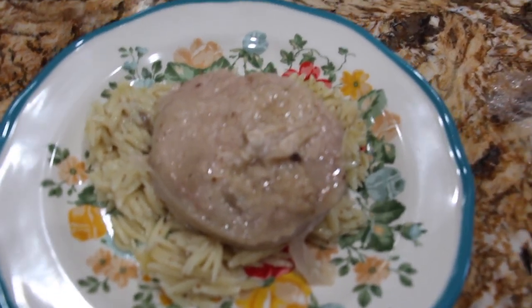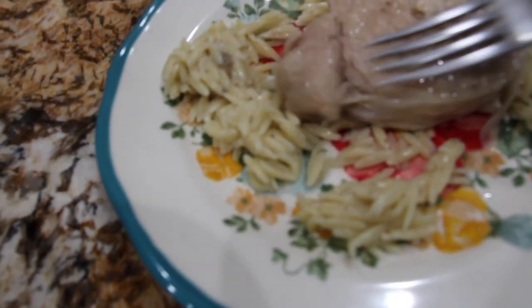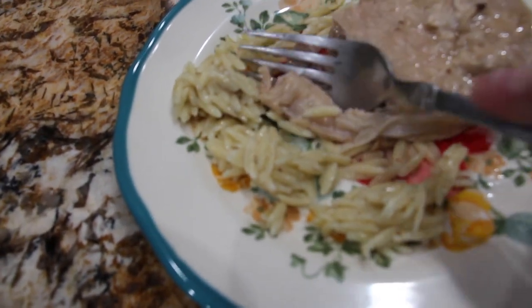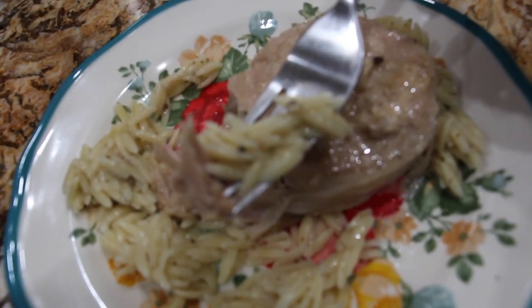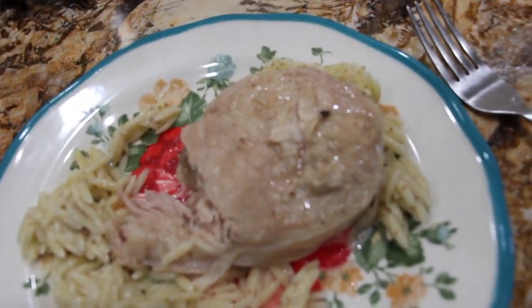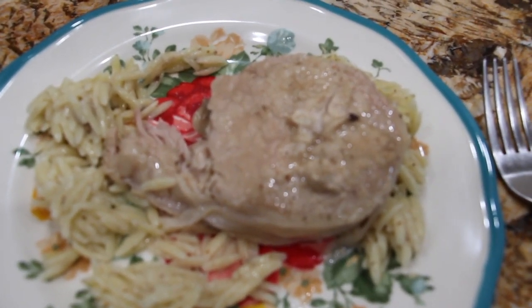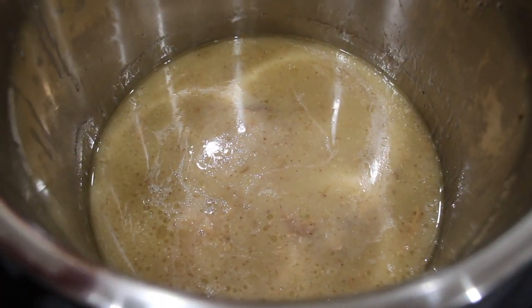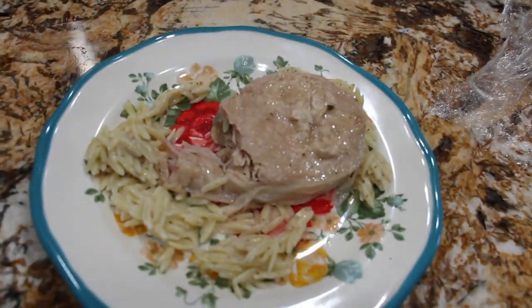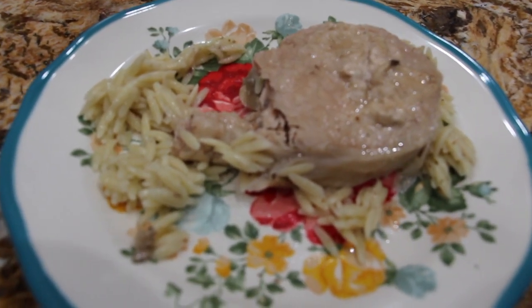So now I'll try a bite — ooh, that looks good. Take a little orzo, the pork — the perfect bite. Mmm, that's really, really good. There's extra liquid in my Instapot if you want to pour some on top of your pork chop and orzo. This was really good. Thanks so much for tuning in to another episode of Cheryl's Home Cooking. I'll see you guys next video. Bye-bye!